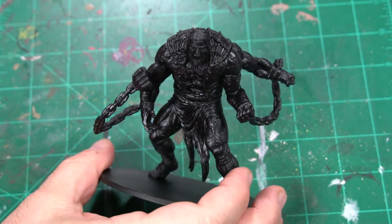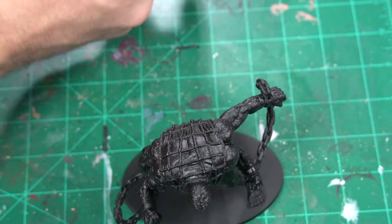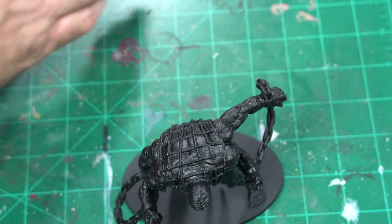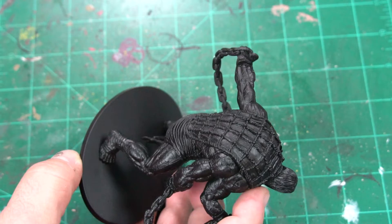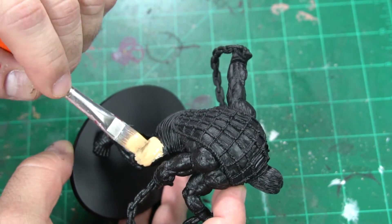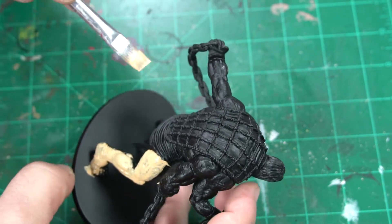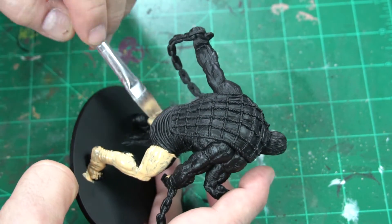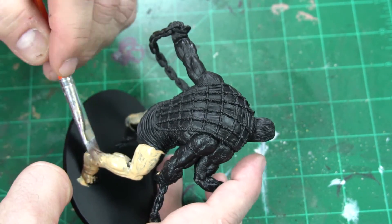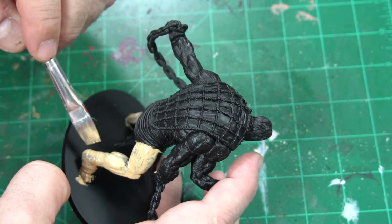This is when you get excited — when you have a creature this size. Atlas is just massive. We're going to start with our old favorite, Kislev Flesh, because the biggest part of this guy is his flesh. I've got it watered down and I'm just going to put on a nice thin coat. You're going to have to go over this a couple of times, so you don't have to be too fancy right now.